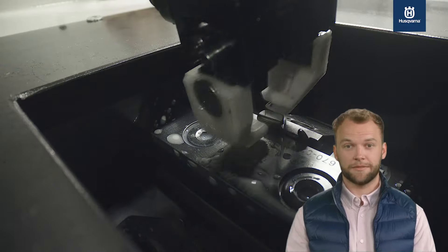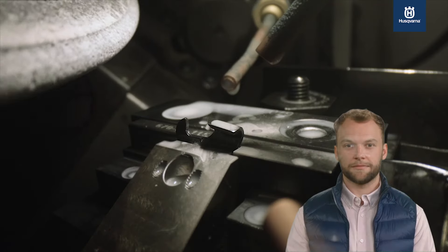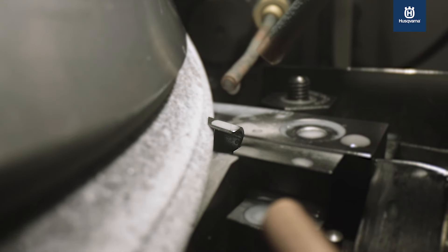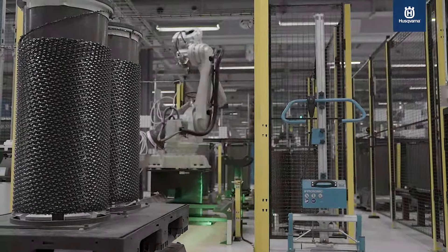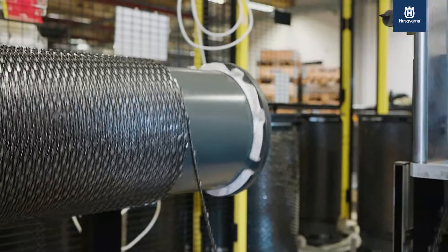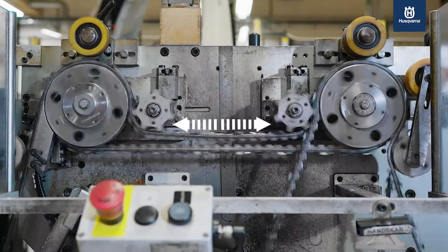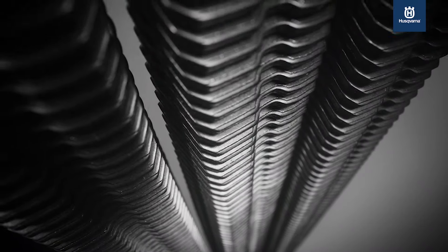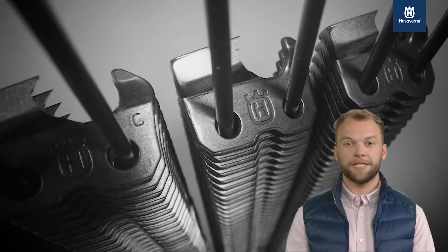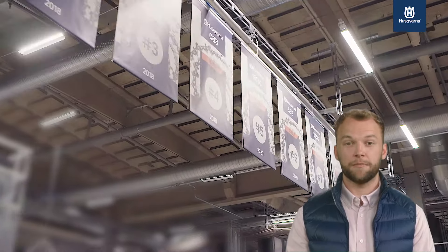Thanks to the unique hardened steel and chrome coating, the chains stay sharp longer. Every cutter link is meticulously handled throughout the production and packaging process to deliver the very best sharp out-of-the-box properties.